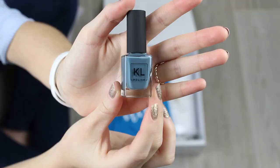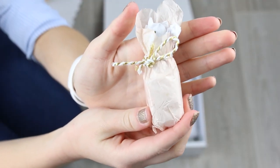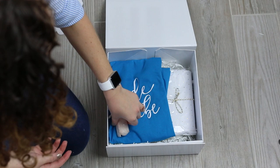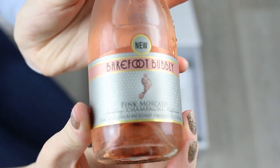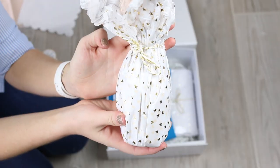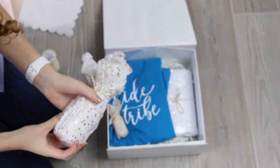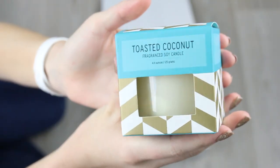I also got each of my bridesmaids nail polish from KO Polish. I gotta include pink Moscato champagne, which I got from Target. I also got each bridesmaid a different soy candle scent from Target.